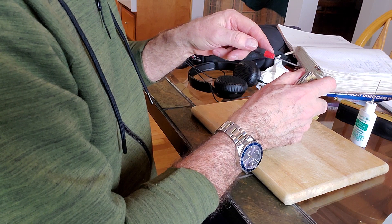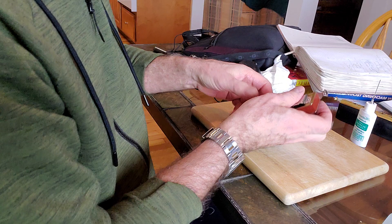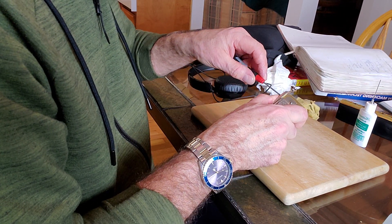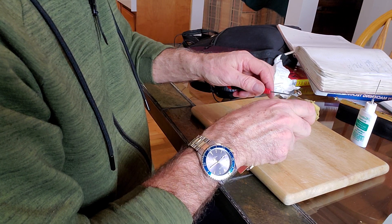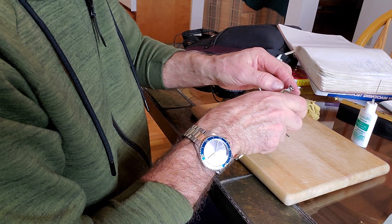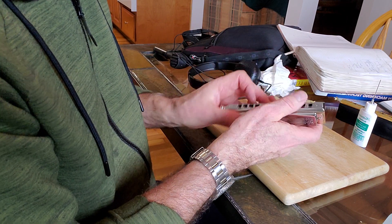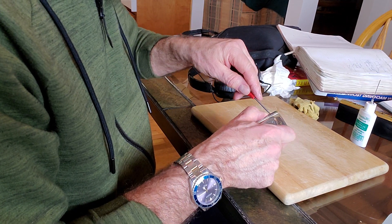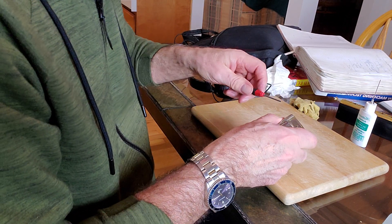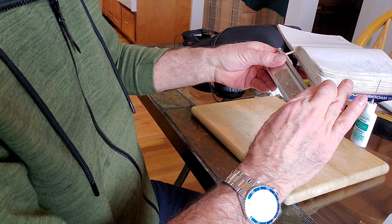A little bit tight up here. I'm going to have to come down further. A little further. A little bit more. I can live with that. Better bring this end down a little bit more — a little bit more.